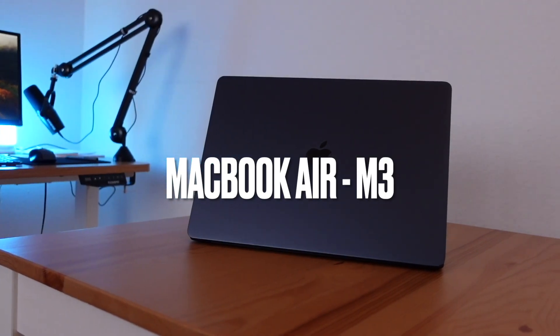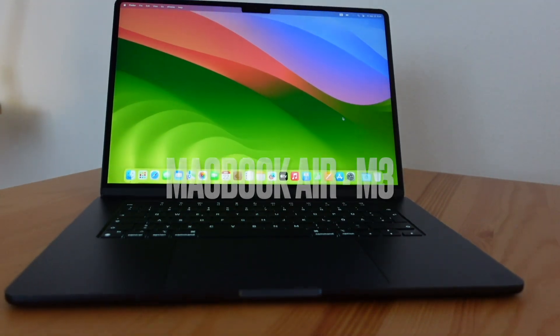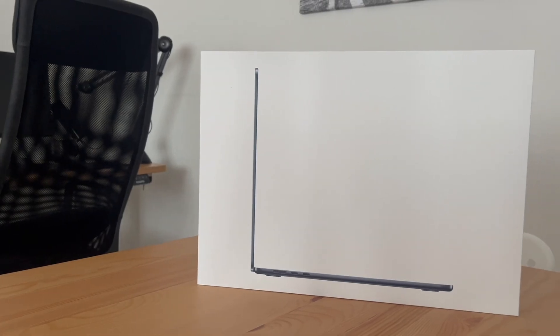This is the 15-inch MacBook Air M3, which was recently released by Apple in 2024. We will start with unboxing and then review this laptop, so you can decide whether to buy it or not.